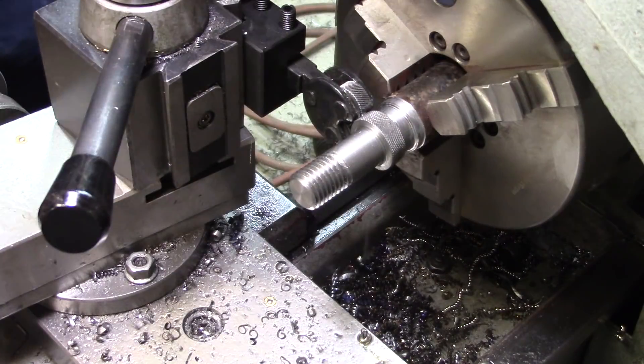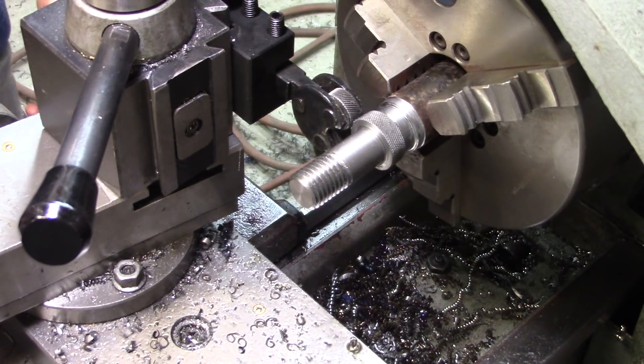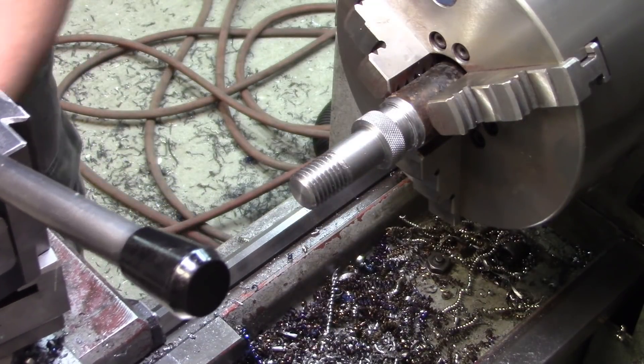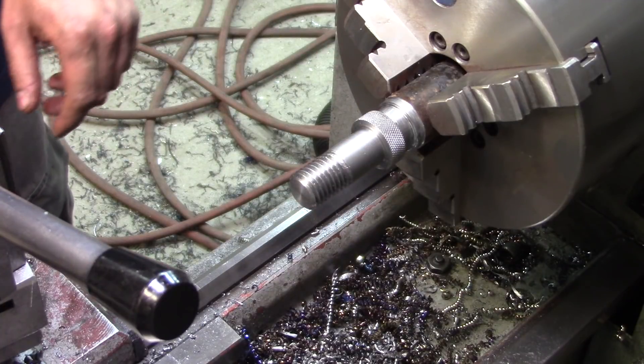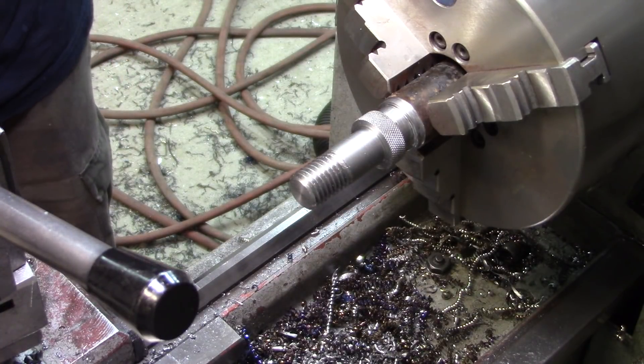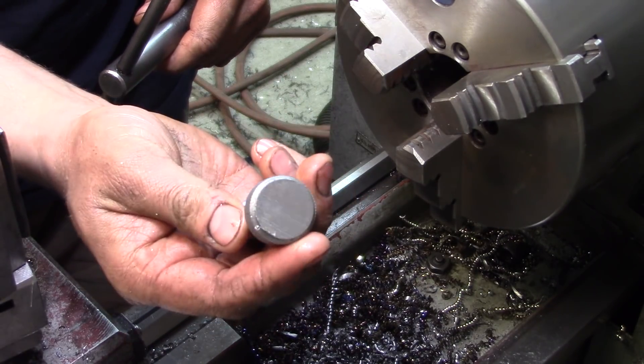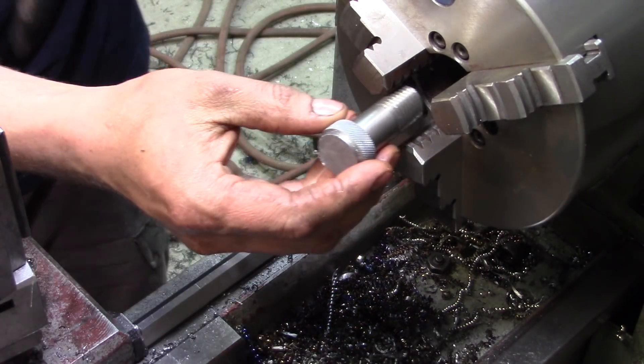Actually that one looks better than the last one — I'll take it. Good enough, I'll call that acceptable. And yet again, don't trust the parting — be right back. Thankfully there is no chance of breaking off a parting bit with the bandsaw.